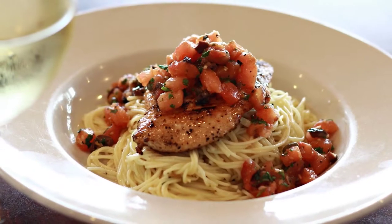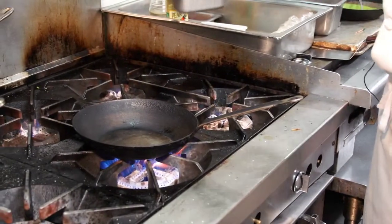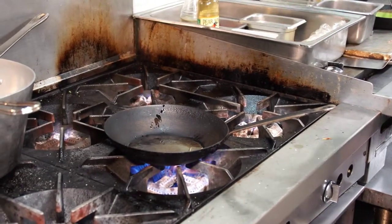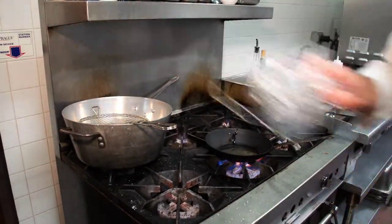This month of September we have our chicken Provençal on angel hair pasta. I'm going to start off with a hot pan, get some olive oil down, and while we're doing that I'm going to put our angel hair pasta in the blanching water.